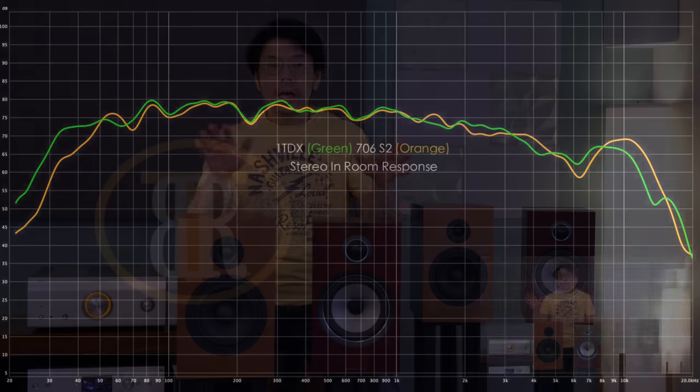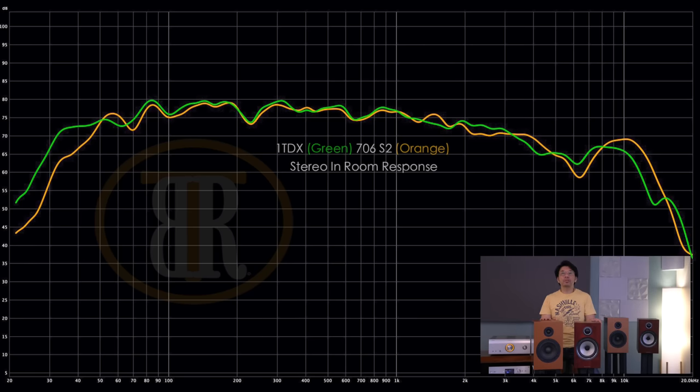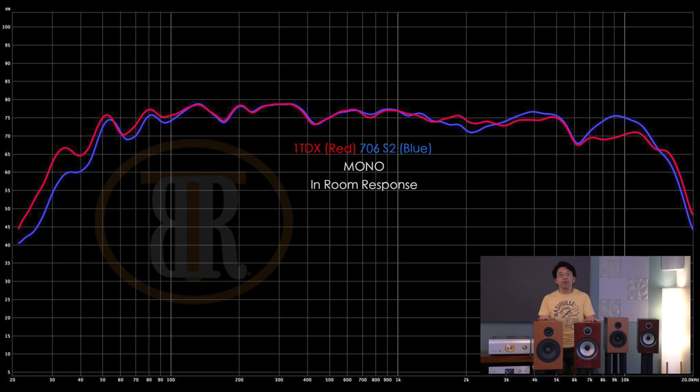The CSS1TDX delivers deeper bass — like a mid-range tower speaker — that can go down to the low 30s Hz. The 706S2 is probably in the high 30s Hz, as you will see in my graph. I have back-to-back in-room response measurement graphs that I took. I measured them in both stereo and mono. As you can see, the Bowers & Wilkins 706S2 has more extended highs and brilliance compared to the CSS1TDX, particularly in the mono measurements.